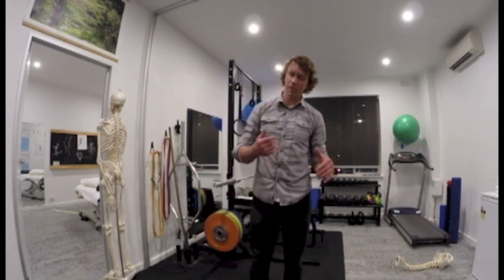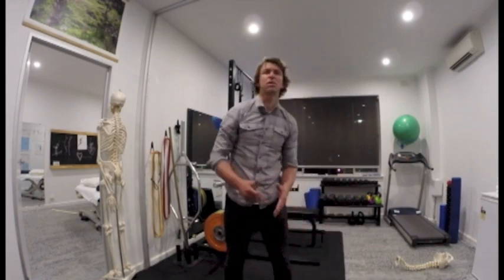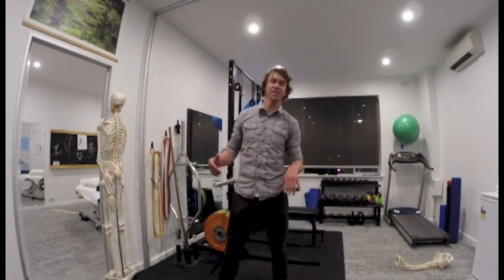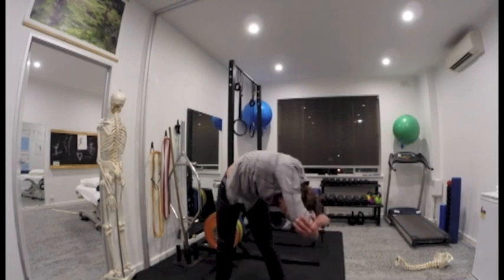Hold on to that for a minute or so — you can do it for two minutes if you like. The problem is that when people have a really bad back and get all the way down here, they think, how am I going to get back up without doing my back? Really simple — some laws of biomechanics here. Let's say we get all the way down and you're not sure what happens if you strain your back coming straight up.